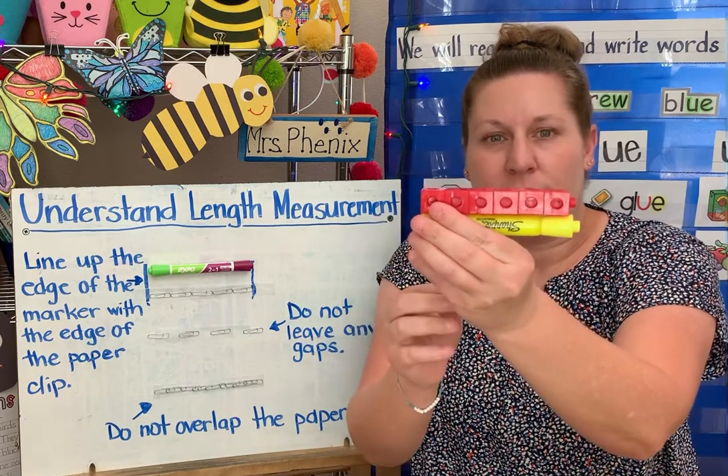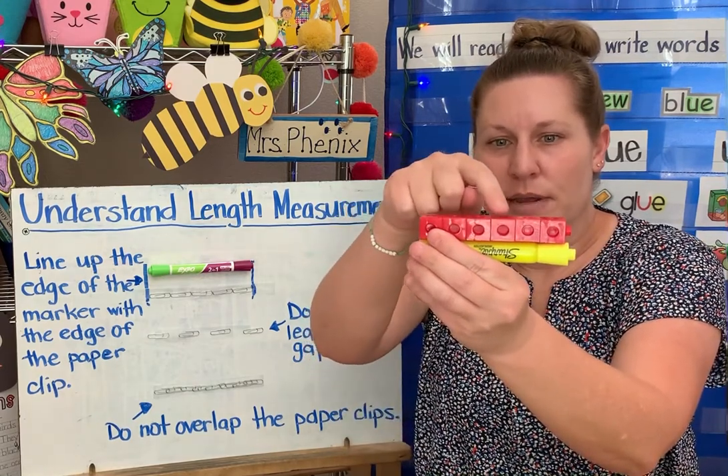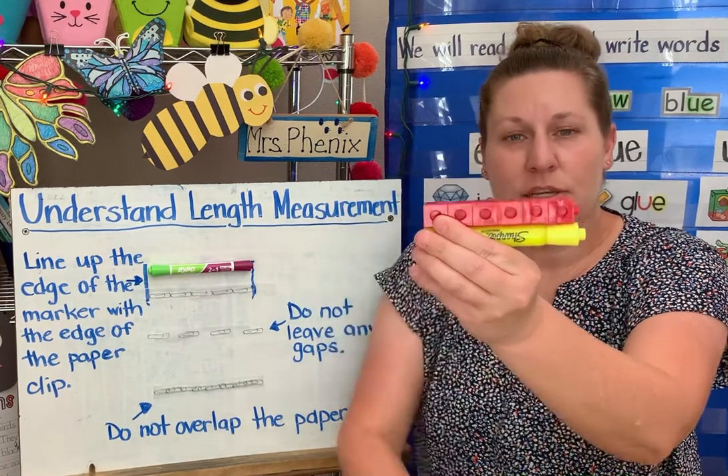It looks like almost a perfect match there. And I can see that this highlighter is one, two, three, four, five, six cubes long.